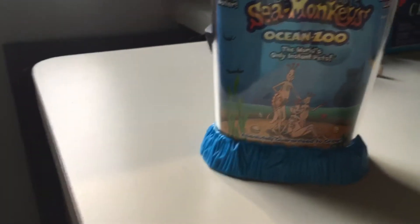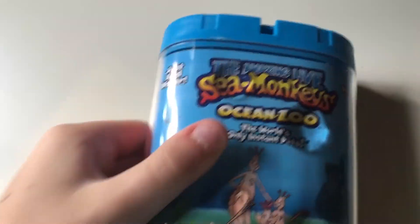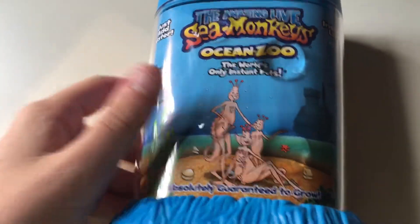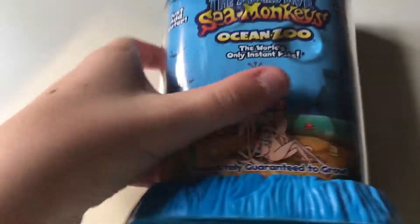Hey guys, it's me, Signature Cloverkins here, and today I have The Amazing Life of Sea Monkeys, Ocean Zoo, the world's only instant pets.